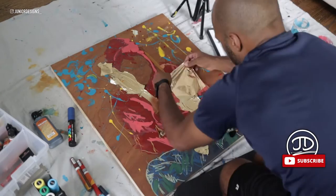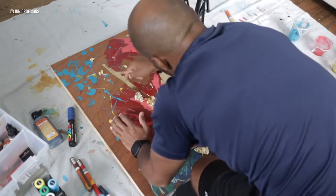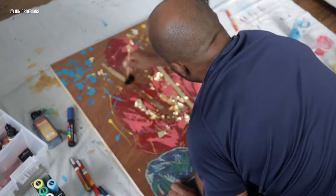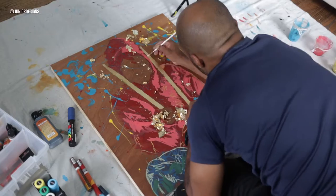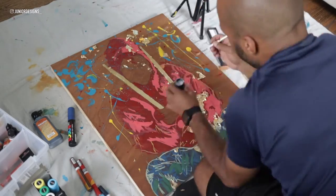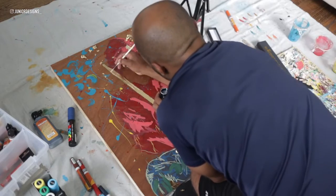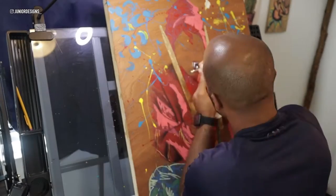Right now I am going over it with gold leaf and just applying it as best as I possibly can. With this gold leaf it was a little difficult and I had to go over it again, applying the adhesive to make sure that the gold leaf stuck to the parts that I wanted it to stick. But I was able to overcome it.